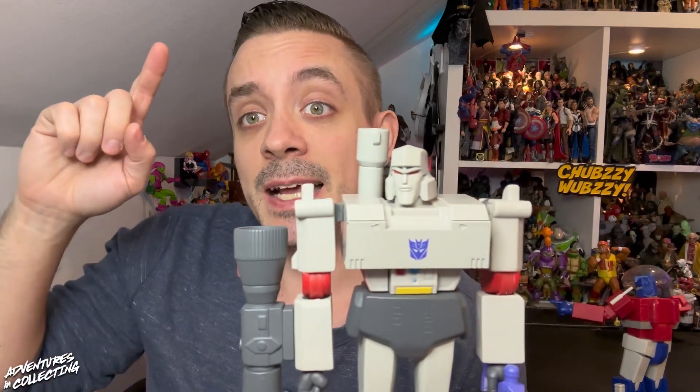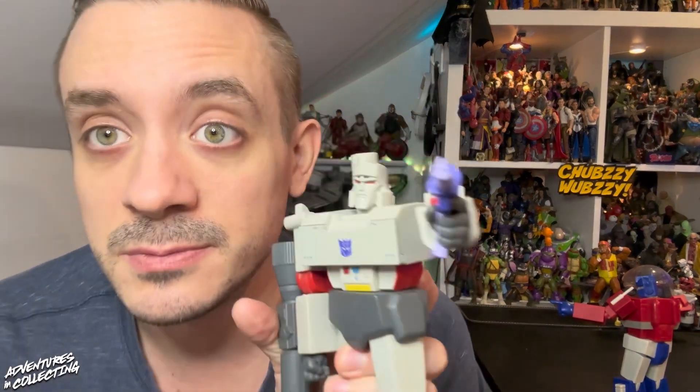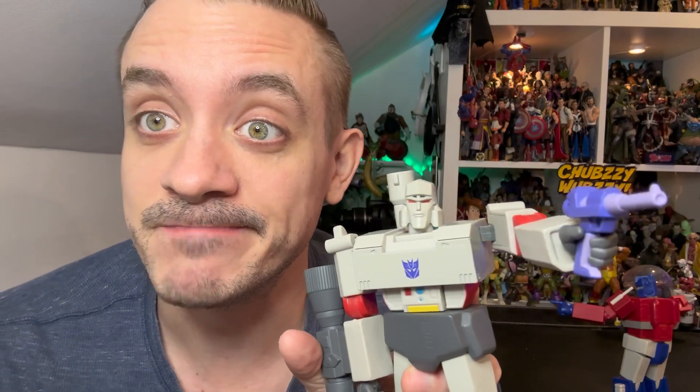Make sure you follow us at AIC underscore podcast on Instagram, X, TikTok, and all the places where we're constantly posting toy news, deals, availability, and anything that helps out the community, as well as a monthly giveaway. You can find the Adventures in Collecting podcast wherever you find podcasts — just search for Adventures in Collecting, or hit the link in the description. As always, till all are one — until next time.